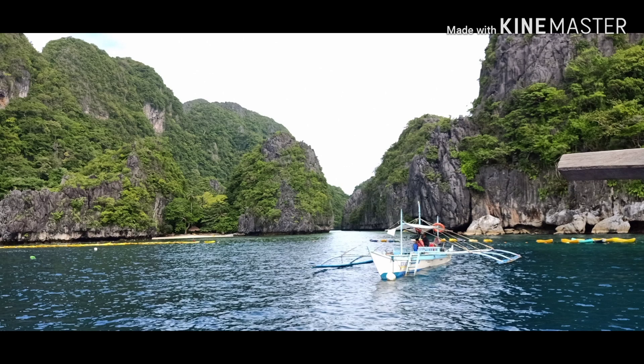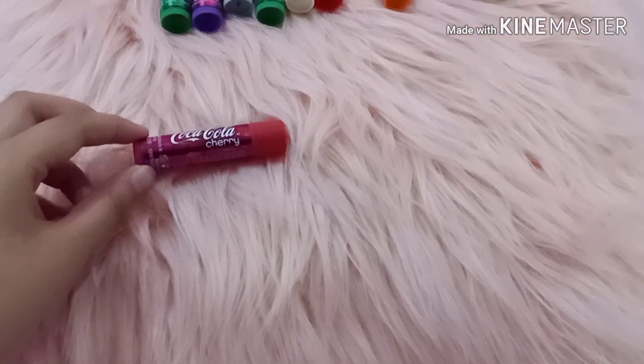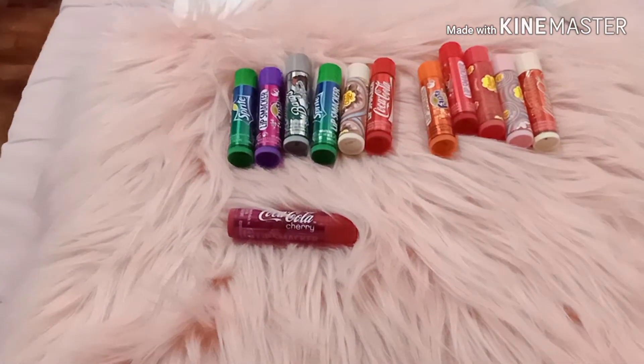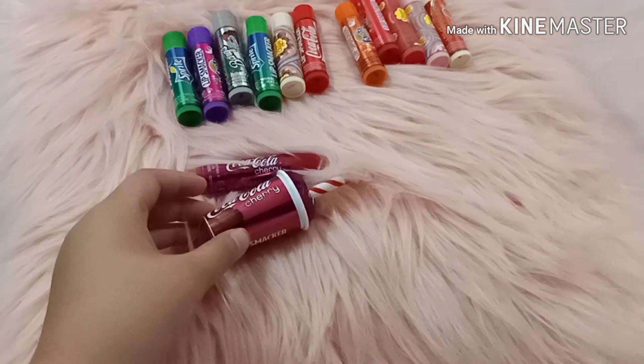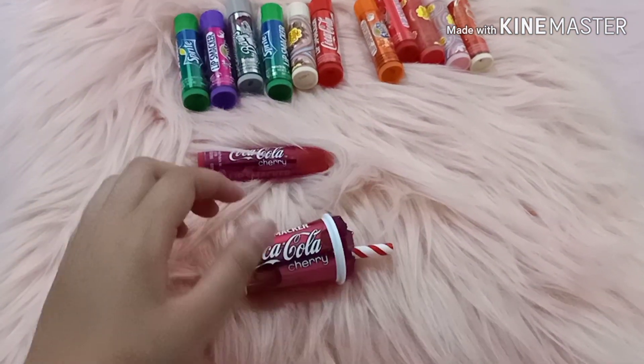Hey guys, today I will be doing a video about my lip smackers. This is the cherry Coca-Cola lip smacker, and this is another Coca-Cola cherry lip smacker — this one is in a bottle and it's really cute.